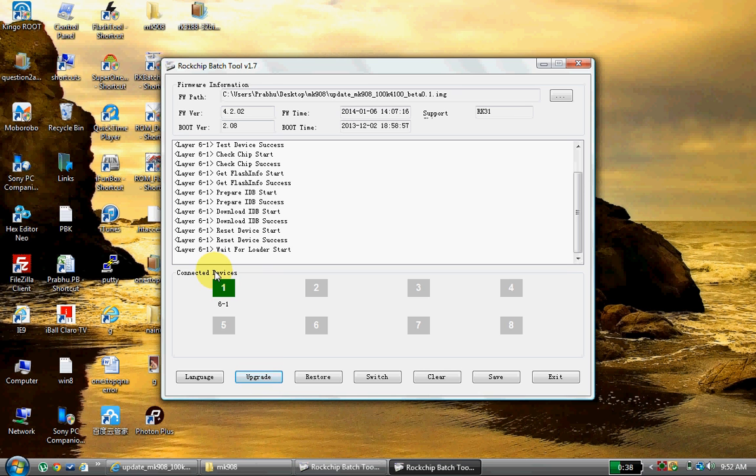Once it is loaded, click on Upgrade. It will disconnect and connect again — look, it is getting upgraded. You have to relax for some time and wait until 100% is completed. Don't do anything.